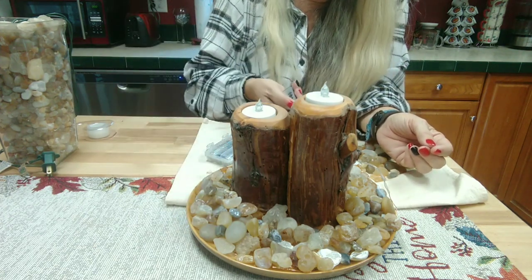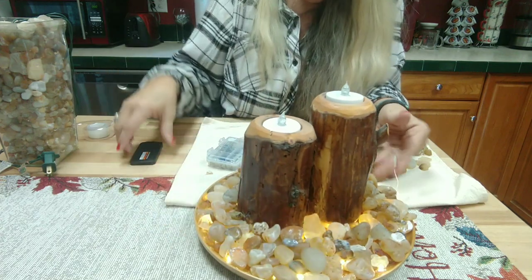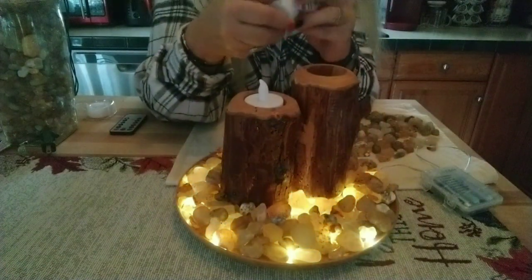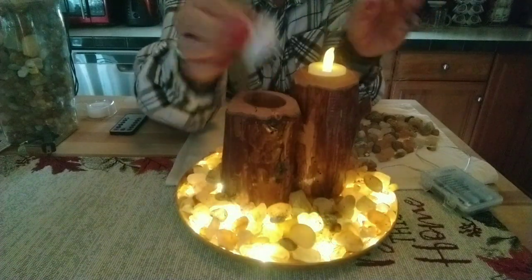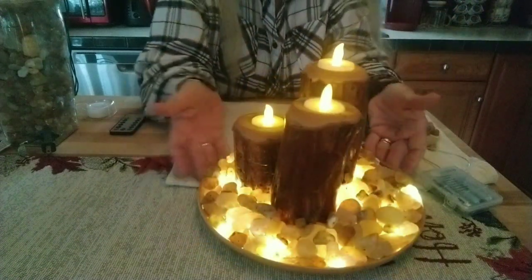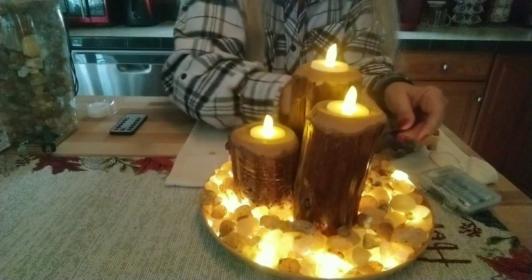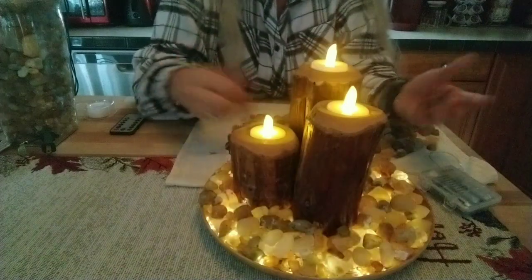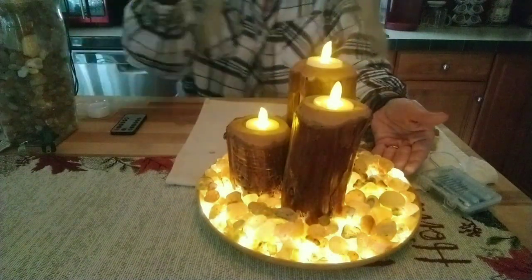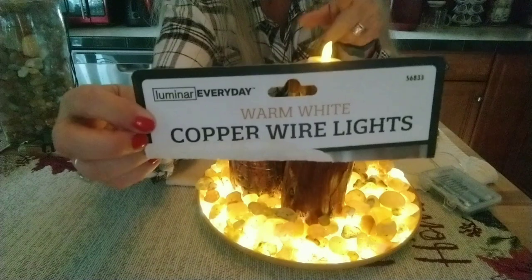Let me turn the fairy lights on now and see — oh yeah, look at that! I'm going to turn the room lights off and see how this looks. Oh my gosh, I love this! I'll turn these on too — you can use real candles in these logs if you want, better to have the glass votive around them. But look at that — that is so pretty! I'm glad I did this. I hope this inspires you to try different ways of lighting up your agates. This is definitely going to be a new favorite of mine.